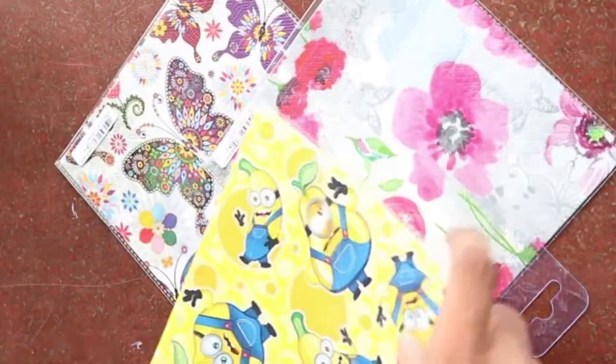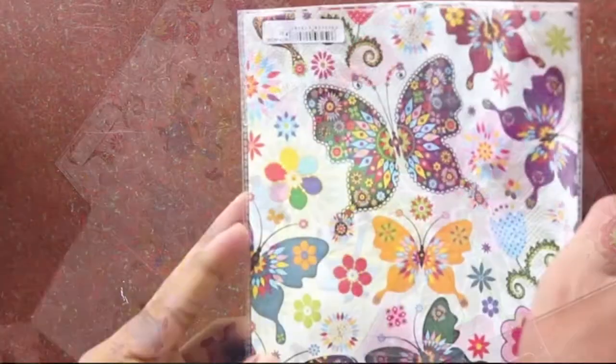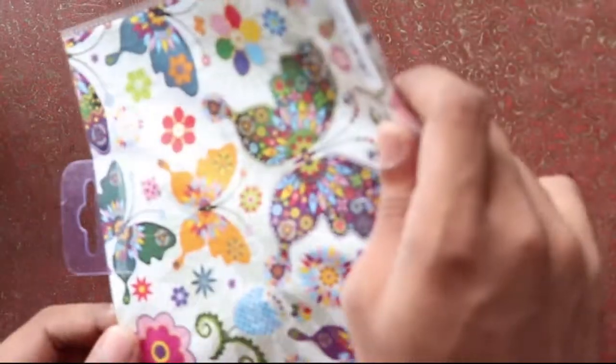I am using a decoupage napkin. There are different types of patterns available. You can use the same pattern. You can find that napkin link in the description. Apply the glue on the dry bottle.